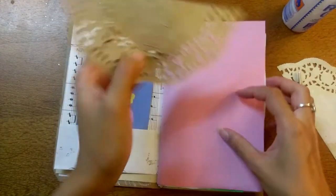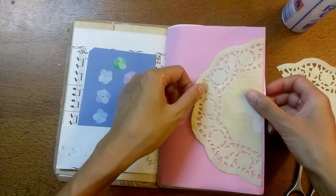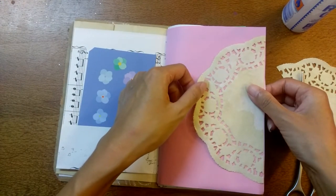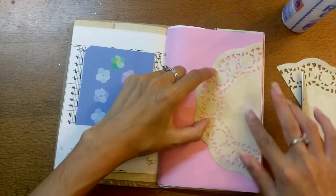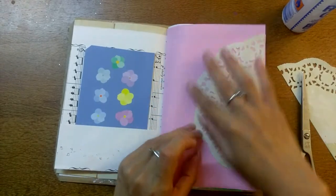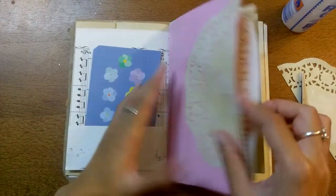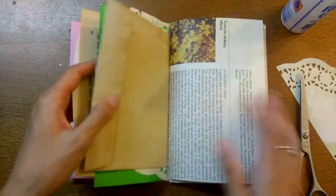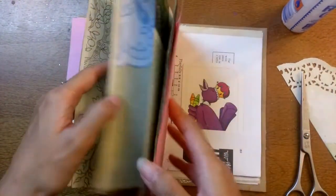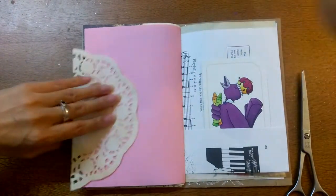I'm just going to stick that onto this page. You can write on it, or it already makes a nice collage piece — you could put photos and things over the top so you're not coming to a blank page; there's already something there to work with. Then I'm just going to find the other pink page and stick the other side on.